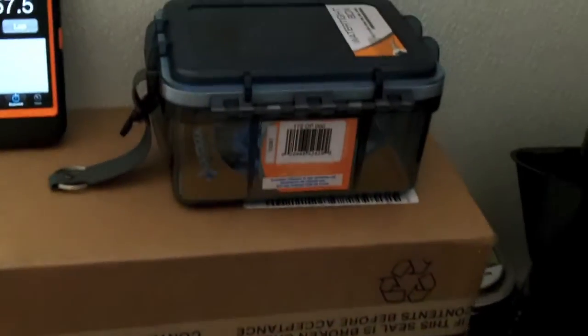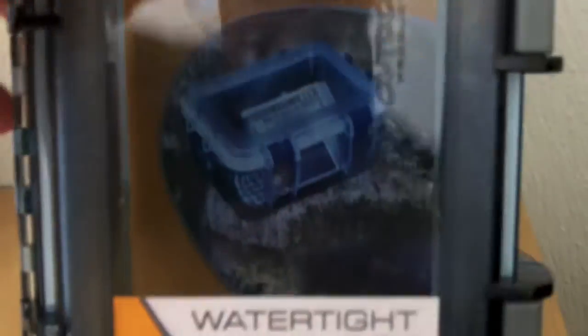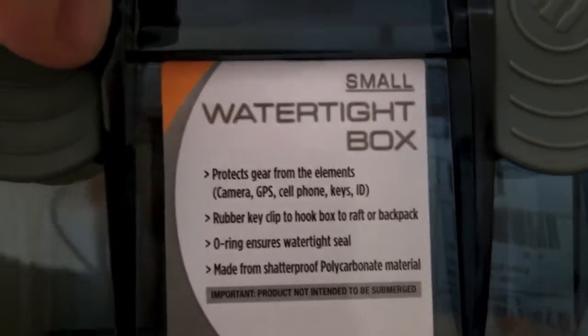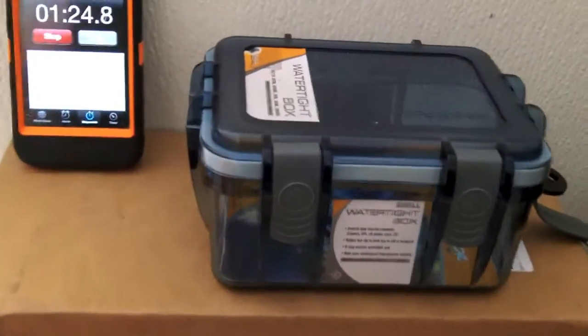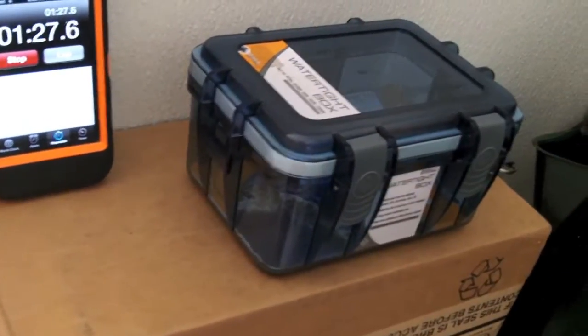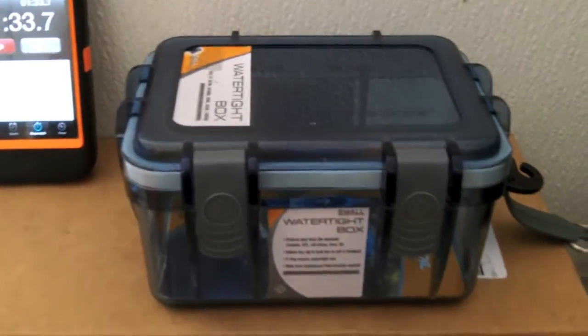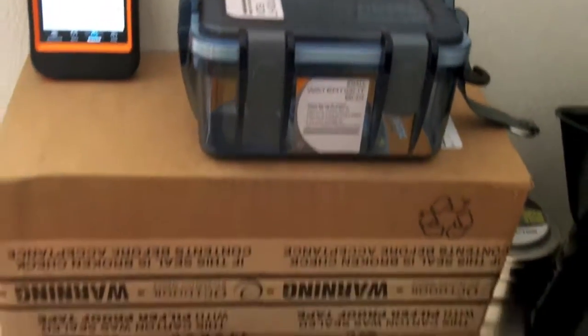In the meantime, I have another video I'm putting together on this product by a company called Outdoor Products. They contacted me on YouTube and asked if I'd be interested in doing some reviews of their gear — I have a couple of their dry bags. They said they'd send me some gear, and this is the first package I received. I'm going to do a video on this watertight box soon, hopefully this weekend. That's from Outdoor Products.